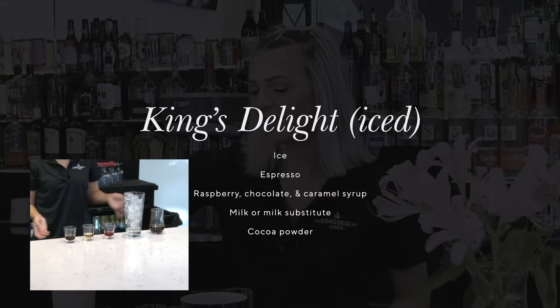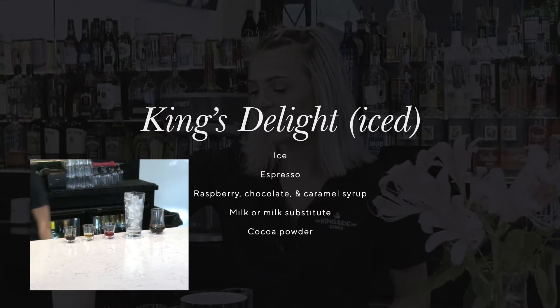And the milk of your choice, or any substitute, which I had to go grab real quick.